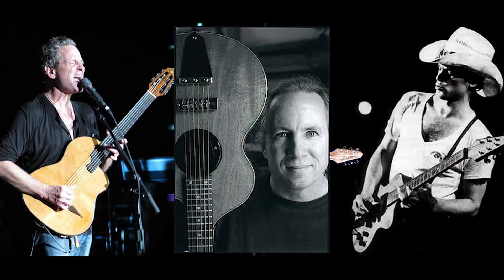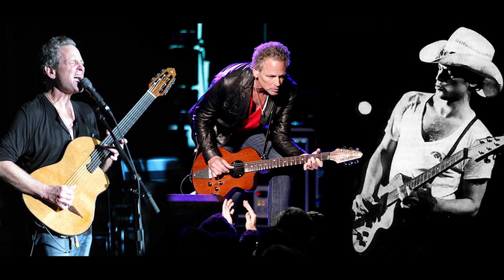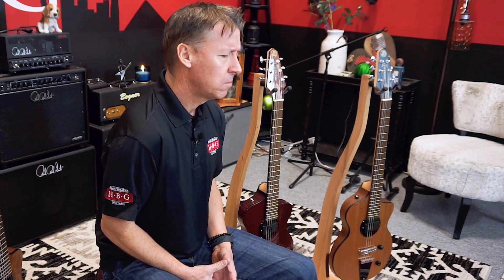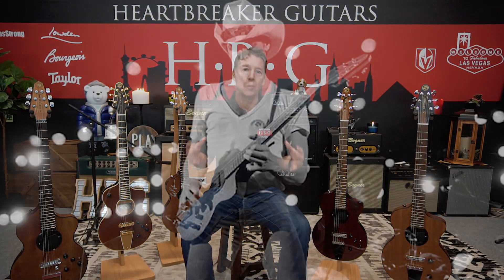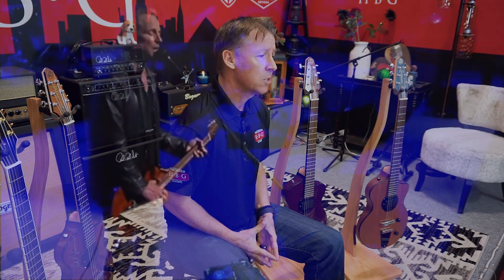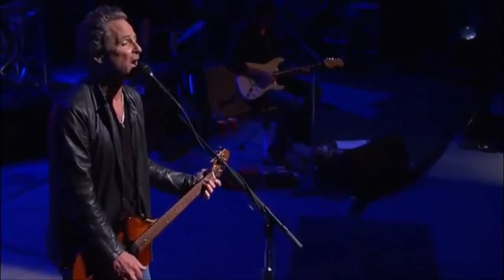First, a little history on the Model 1 guitar. It was conceived by Rick Turner and Lindsey Buckingham in collaboration with Fleetwood Mac. Lindsey wanted to build a guitar that had the sustain and warmth of a Les Paul — he was using a custom Les Paul in the 70s — the clarity of a Strat, and the acoustic properties of an Ovation. Those were the three guitars Lindsey was using, and he wanted one guitar that could do it all. Rick was building pickups for John McVie in 1978, and by early 1979 he and Lindsey had discussions about the guitar. Rick went back and built it — and what he came up with was the Model 1.